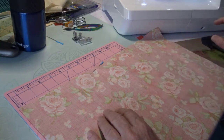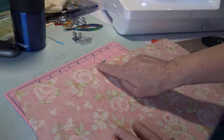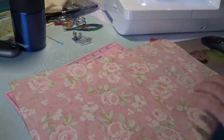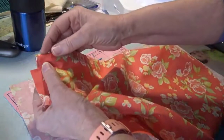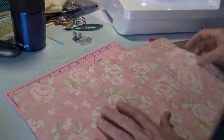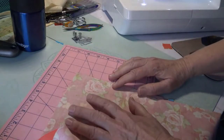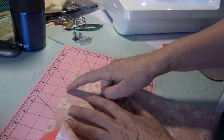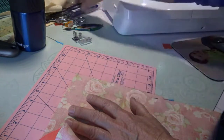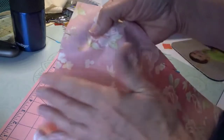What I'm going to do is mark the top of my bag. My result is going to be having a casing here where my drawstring will go through. I'm going to measure down two inches and snip in a half inch, so I can just put a little mark here so you can see it.